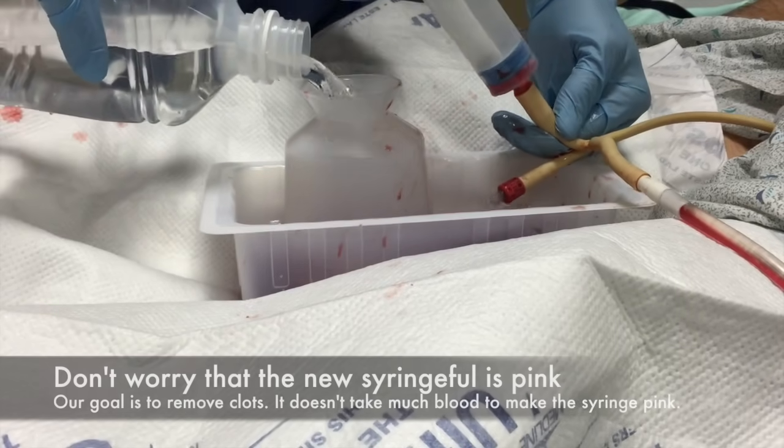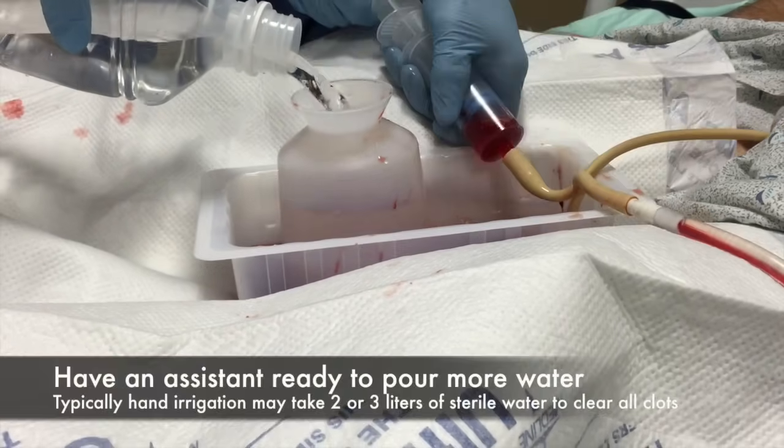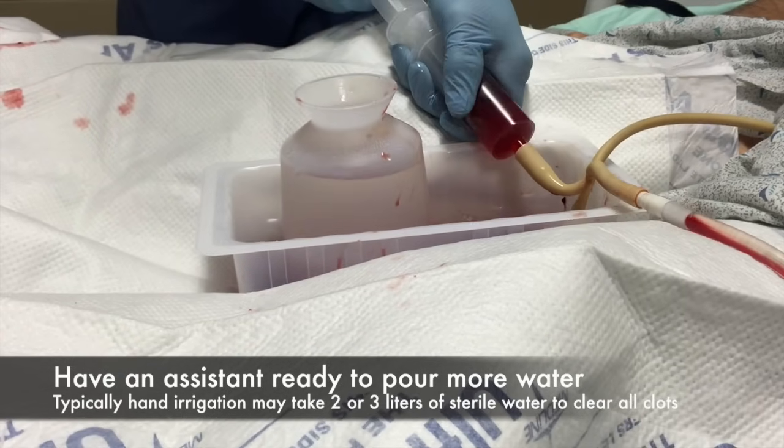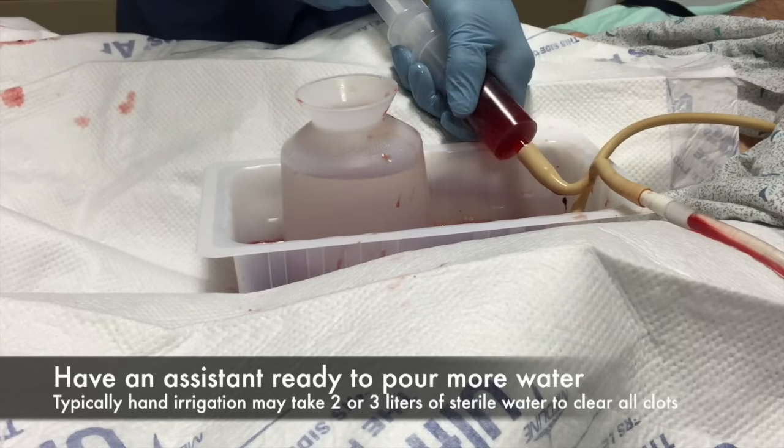We always make sure that we have an assistant nearby and have at least two or three liters of sterile water ready to go, as it's not uncommon to have to use that much in order to clear all the clots before hooking them up.